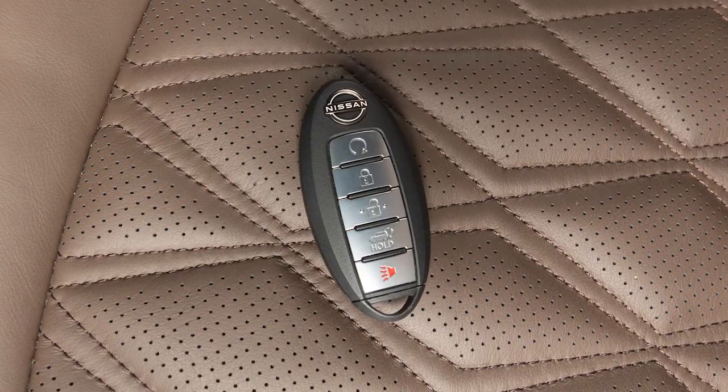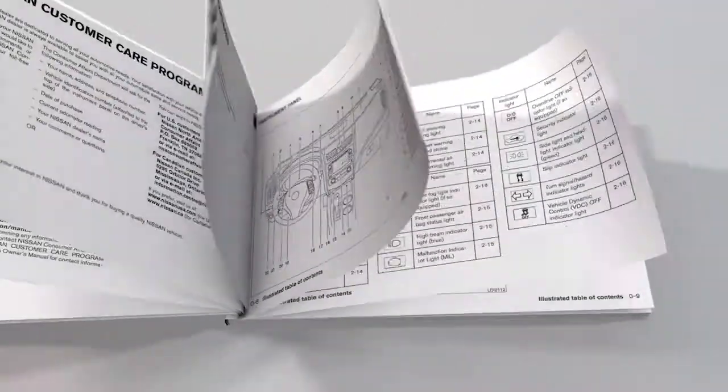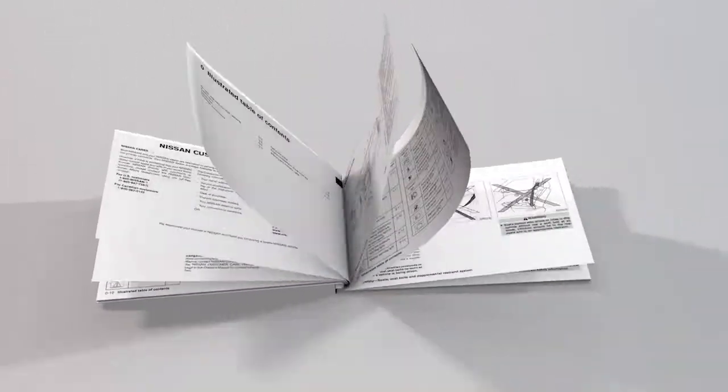Replacing the battery in your Intelligent Key can be simple if you follow this procedure. First, see the owner's manual for the recommended battery before replacing.